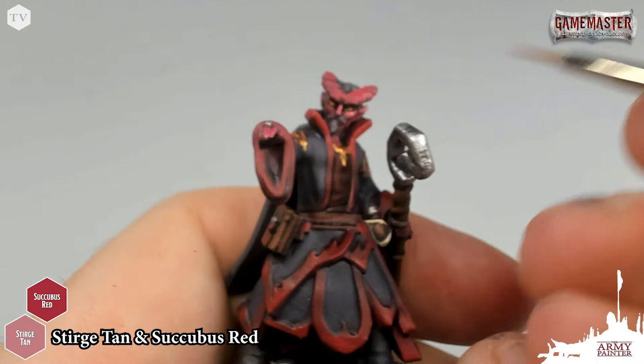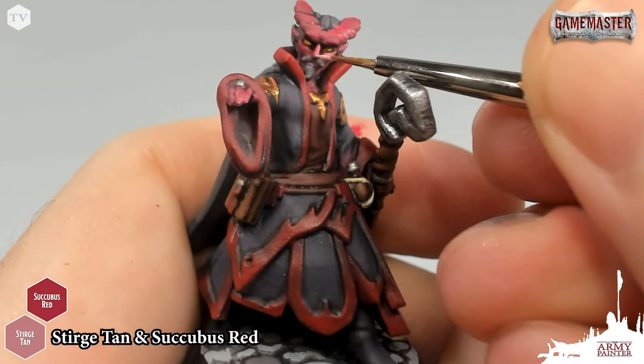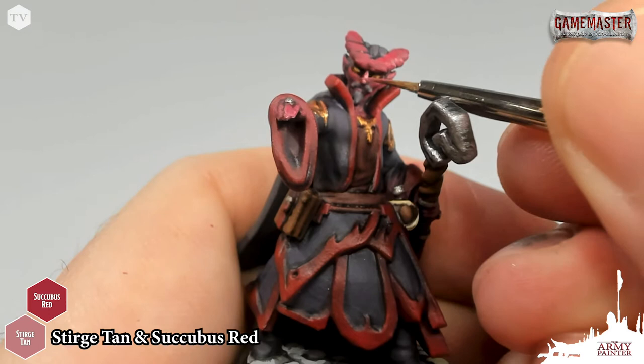Now I'm going to grab some of that pure Sturge Tan on my wet palette and just dot the tip of the nose, just like so — just a little dot there. And then right at the upper portion of the cheek. Now if this goes a little bit too extreme, you could always go back to that 50-50 mixture and just blend them back in together very easily.